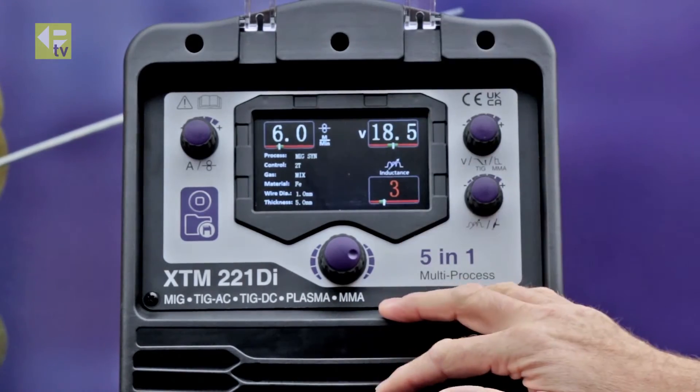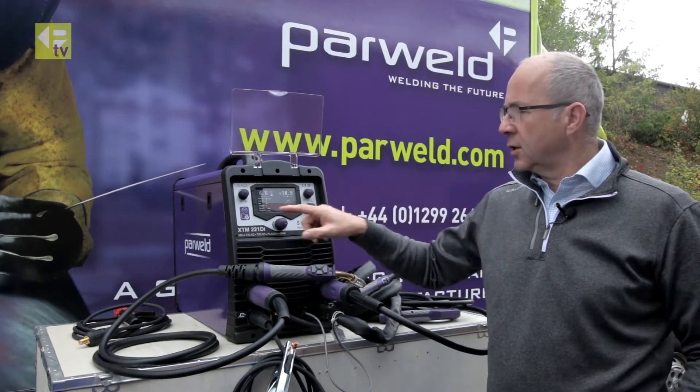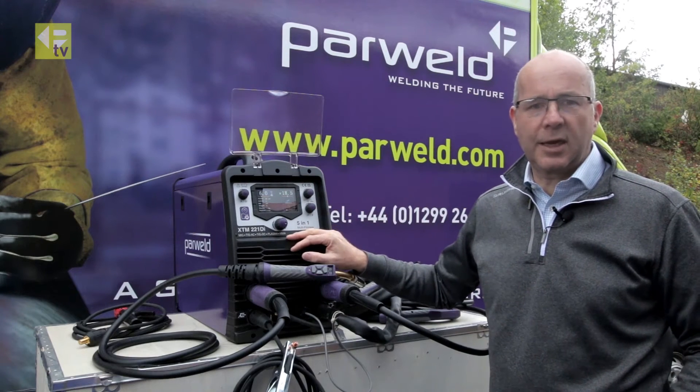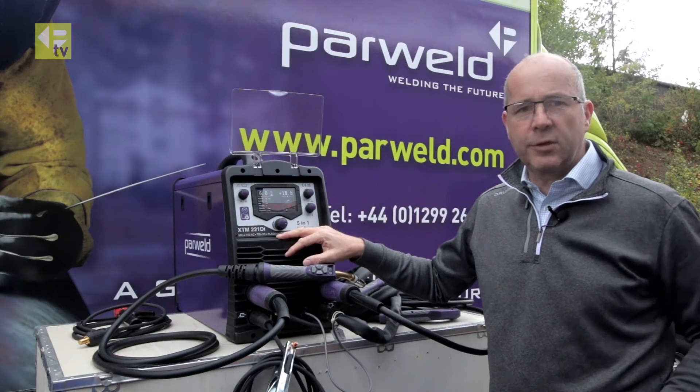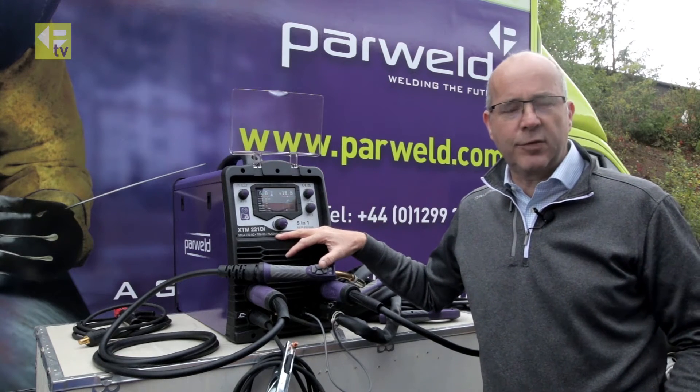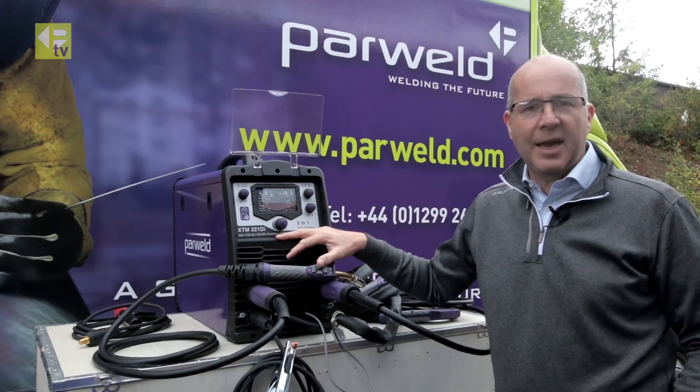So we're going to go over into the welding bay, call those two jobs up from memory and see how they run. Thanks for watching. Don't forget to watch the other video showing you how to set up fatigue, plasma and MMA.